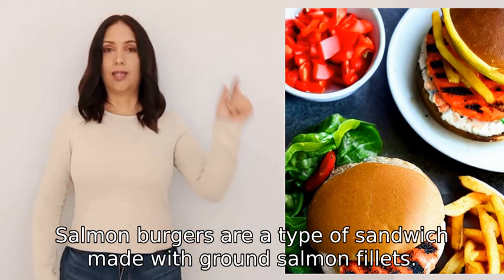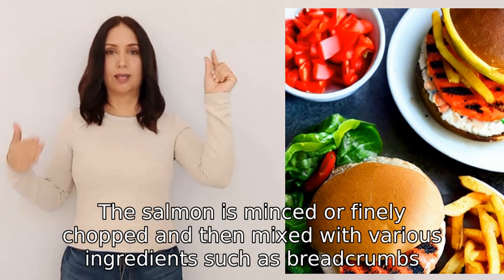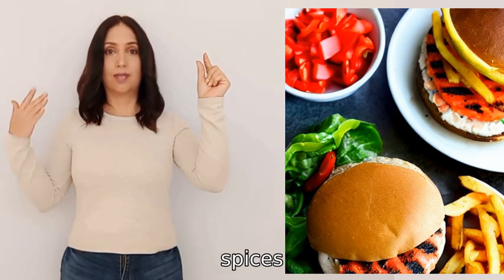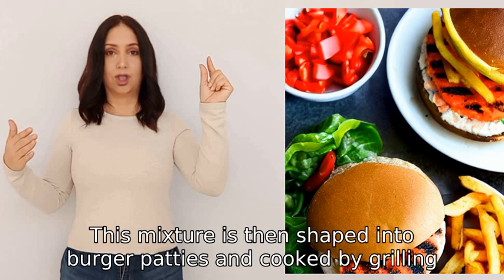Salmon burgers are a type of sandwich made with ground salmon filets. The salmon is minced or finely chopped and then mixed with various ingredients such as bread crumbs, herbs, spices, and sometimes eggs. This mixture is then shaped into burger patties.